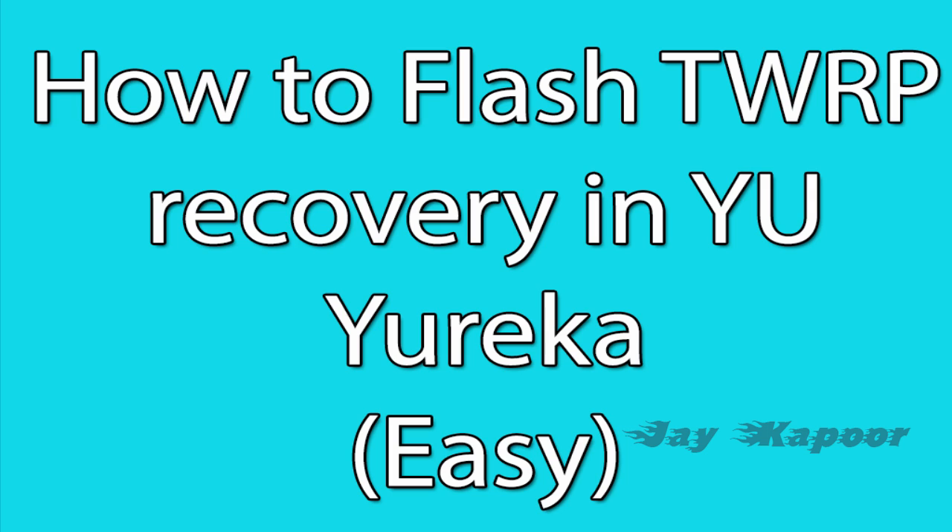Hey guys, this is Jay Kapoor here back again with another video. In this video I am going to show you how you can install TWRP recovery in your Micromax Geo Eureka.